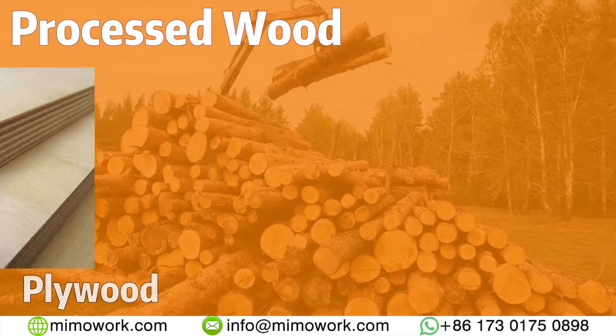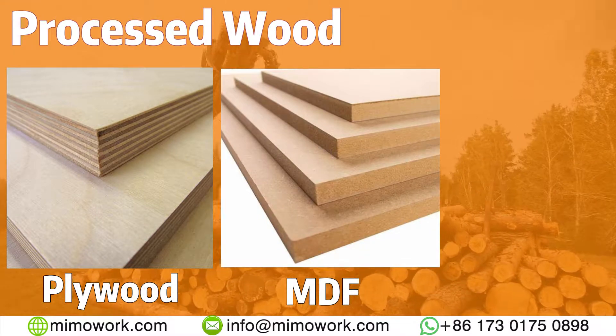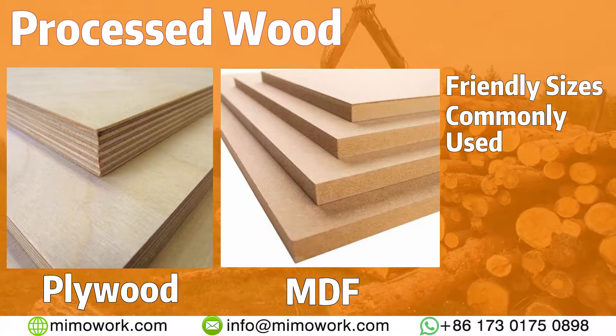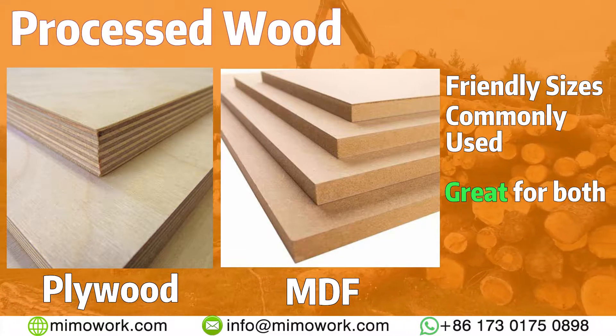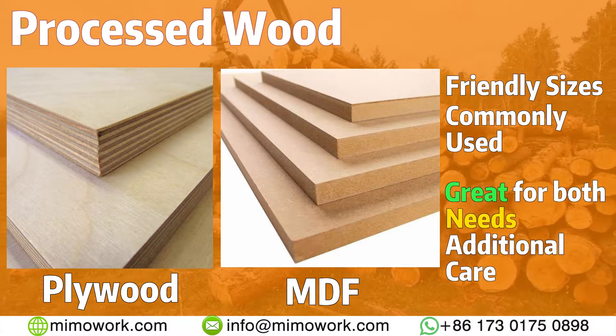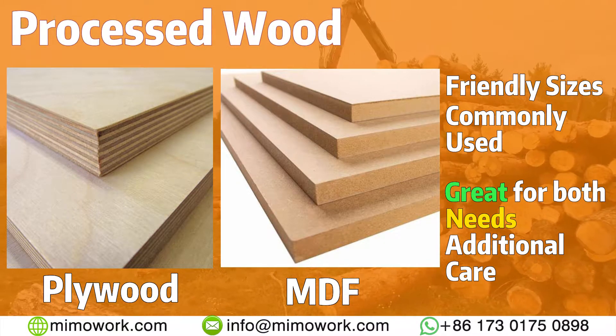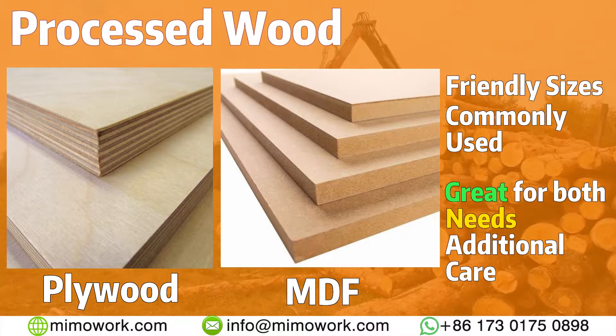Processed wood like plywood and MDF board are usually readily available for any project. They are both strong and capable when it comes to being laser processed. However, due to the presence of glue and other materials in them, a working exhaust system and the help of AirAssist is recommended.